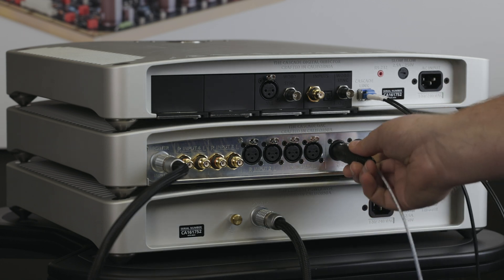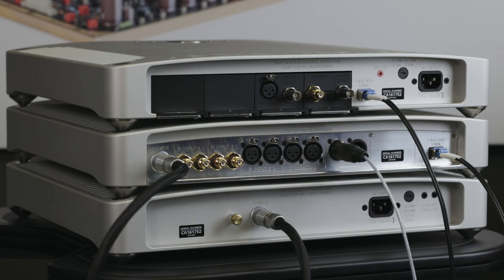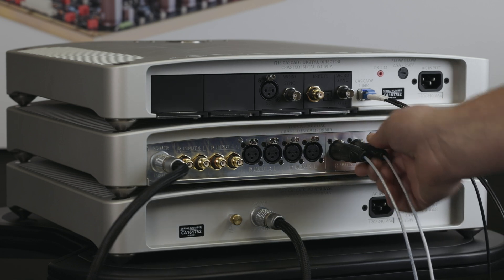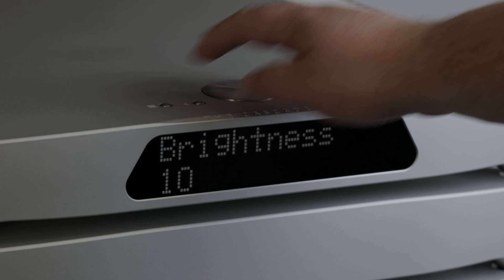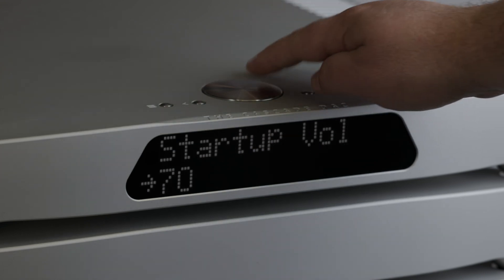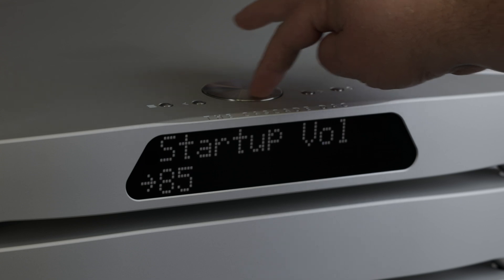Then connect the balanced analog outputs of the analog converter to your system's power amplifier or preamplifier. If using an external preamplifier, make sure to bypass the volume control by using the preamp off setting found under startup volume in the menu settings.